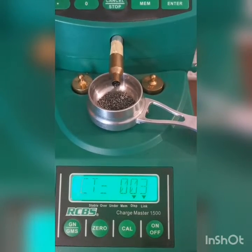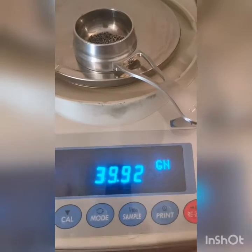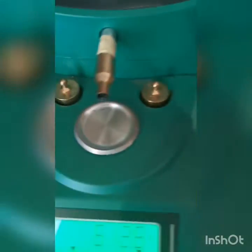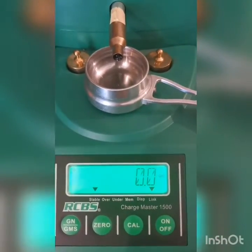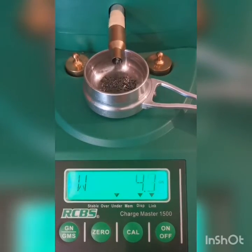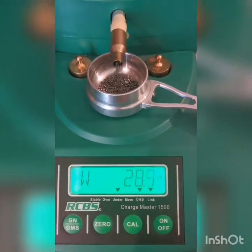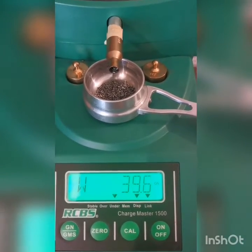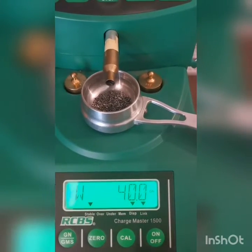40 grains on the dot. I have a feeling that one might have been an overthrow — let's see. Actually an under throw: 39.92. Let's do another one. You'll notice I immediately said I'm going to get an overthrow — that's because I know my scale and the way it reacts. Anything funny and I will double check it.